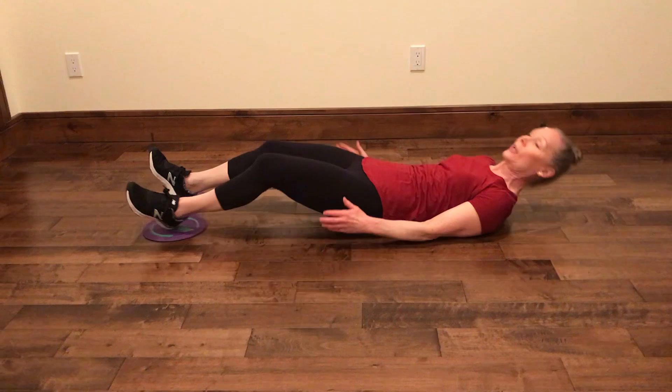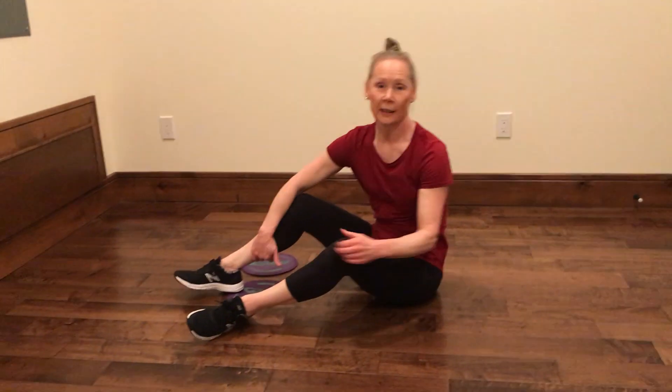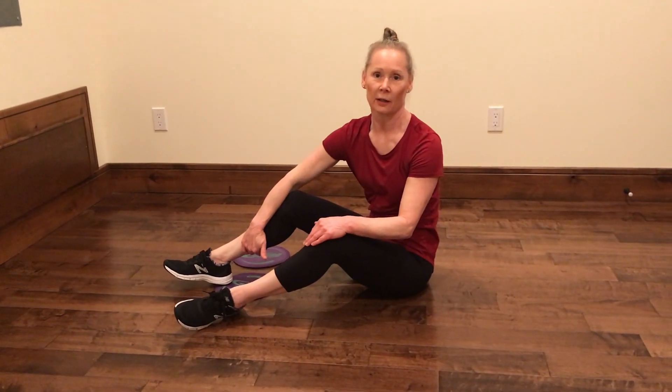This is a really nice exercise for QL. We get a stretch on one side and we get strengthening on the other side.